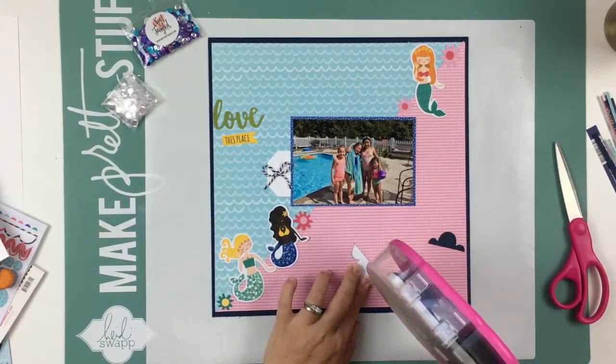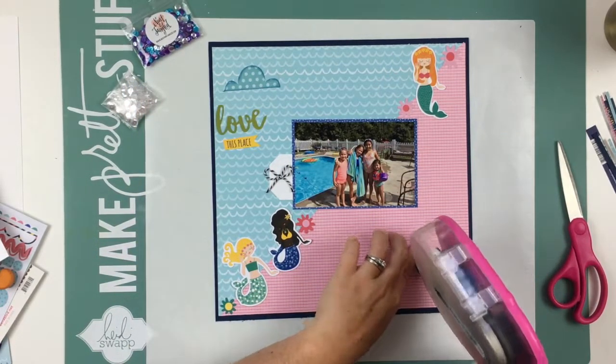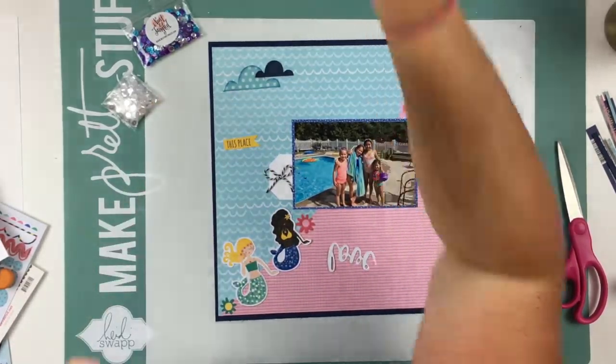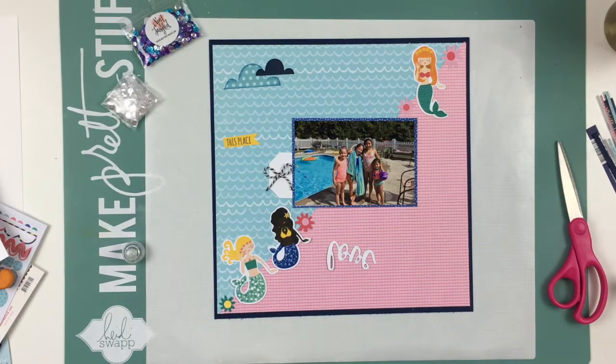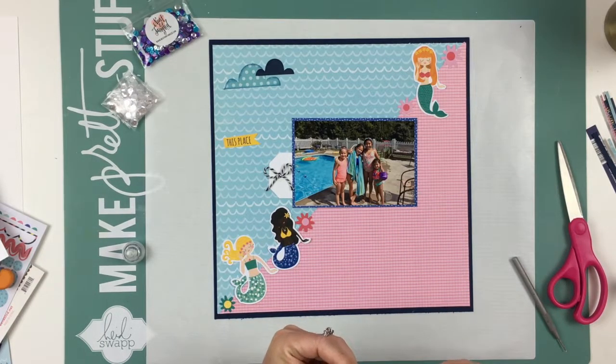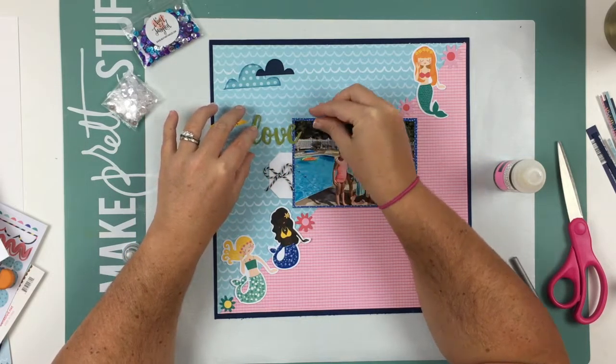Now I'm going to go ahead and start adhering down the rest of the pieces. I love these little clouds — they look super cute. I'm pulling out my glossy accents, and that's what I'm going to use to glue down the title. And as I said, it's going to be 'Love This Place.'